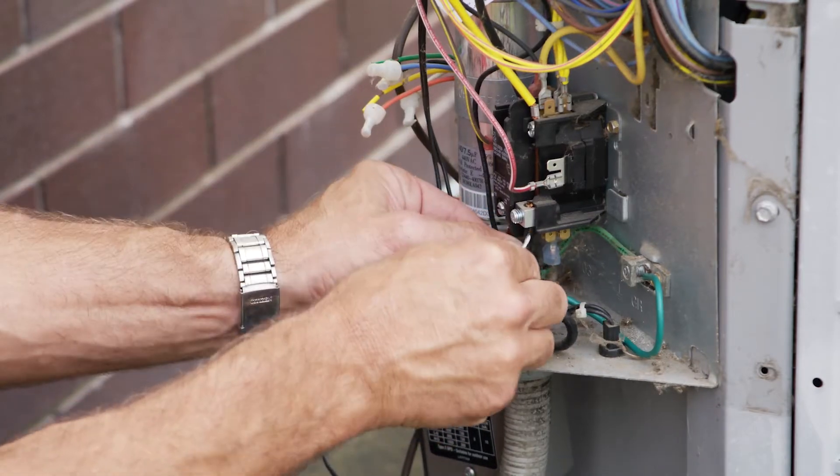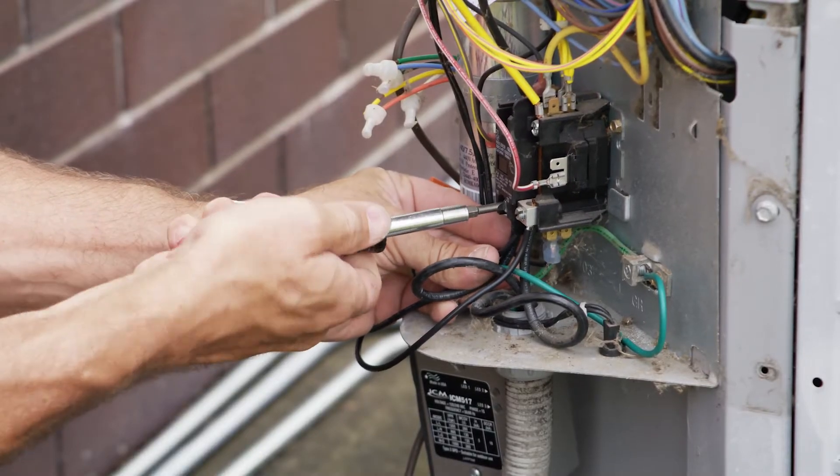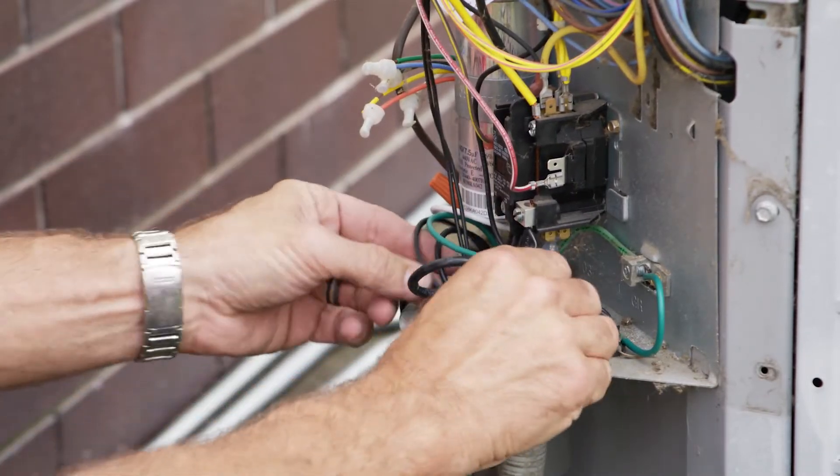Now we're going to take one of the power wires and connect it right to L1 or L2. Set it up in there and crank the terminals down — make sure they're nice and tight. Make sure your wires are all tucked away.